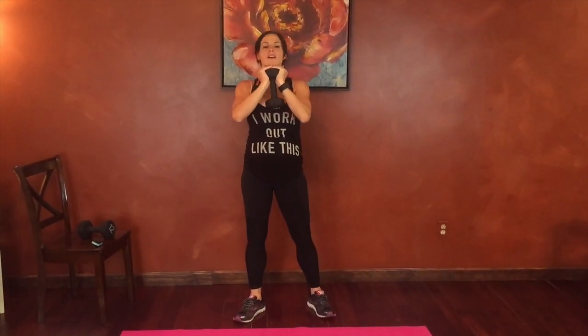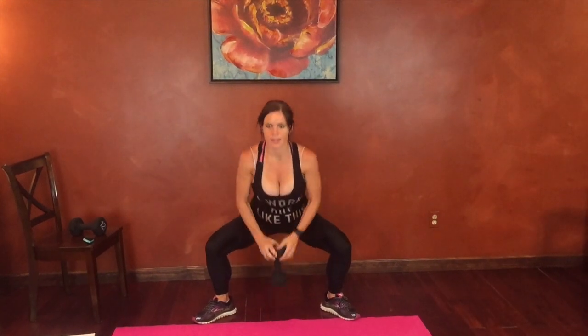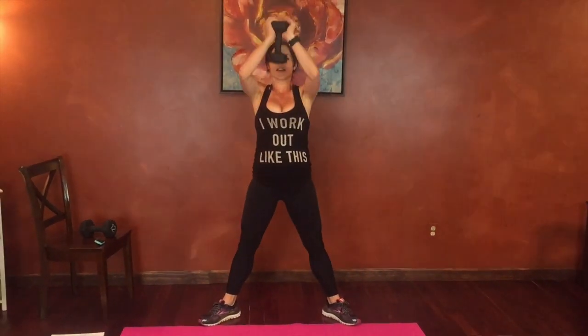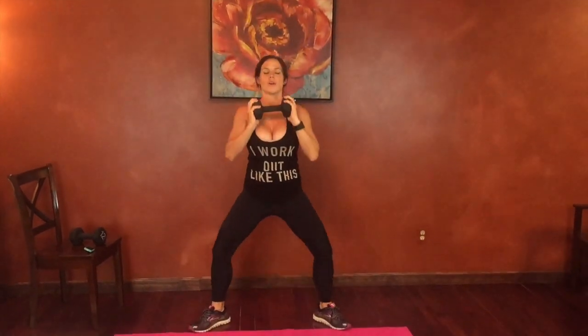Goblet squat, tap and lift. So we're going to hold the weight, palms up, toes turn out. We're going to squat, tap and press. Tap and press. I'm going to move how I'm holding my hands to make it a little easier, less risk of dropping the weight. So even if you can't tap it all the way down, bring it close. Knees pressing open. Bring it to the shoulder before you press it up. Good job guys.